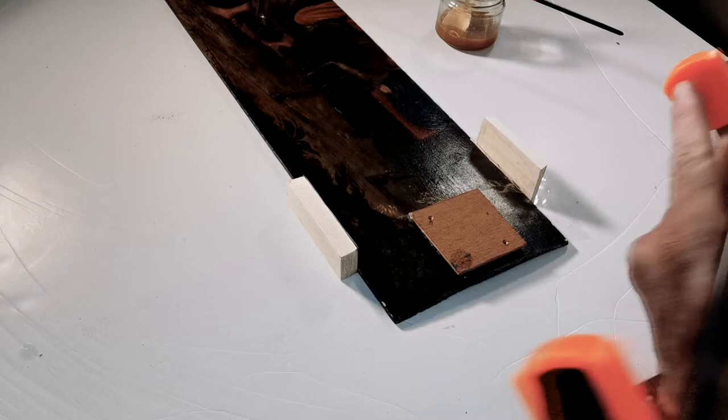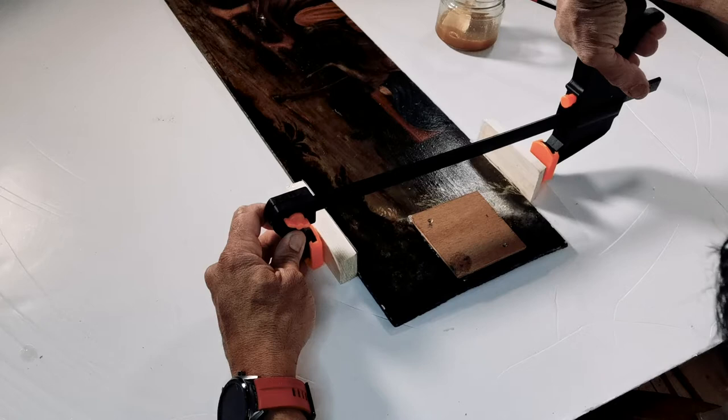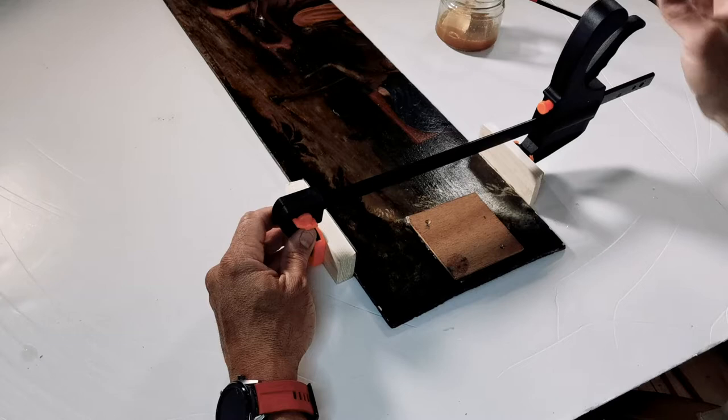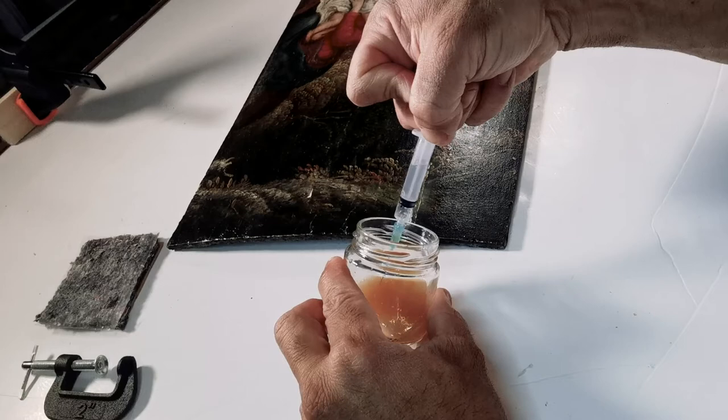After some tries, I came to the conclusion that it's much better to put it in this direction as you are watching now. This will make the pressure just perfect and the final result will be absolutely what I wanted. Finally, it will dry for some days in this position. In fact, this panel is the junction of three different boards.